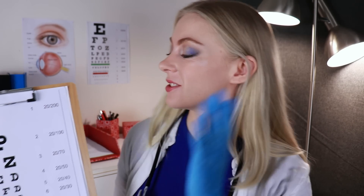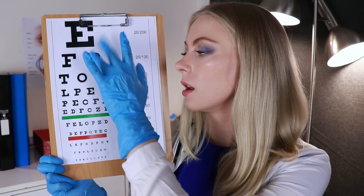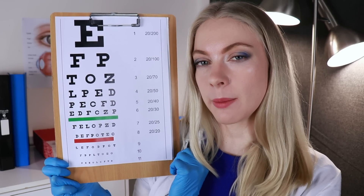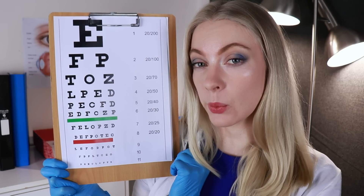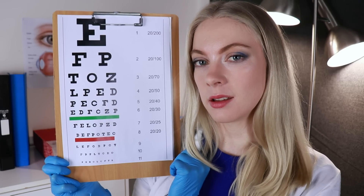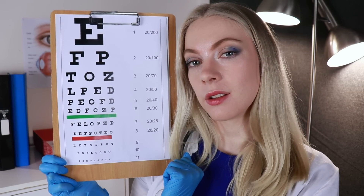Now I want to check your vision. What I want you to do is tell me which line is the least clear to you. Can you read that line out for me? Just do your best. And the line above it. And the line above that one. And back down again — the hardest line to read. That looks good. Yeah, that's what we expect. Don't worry about that.